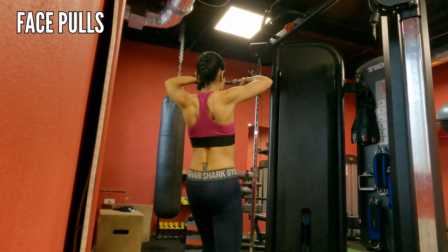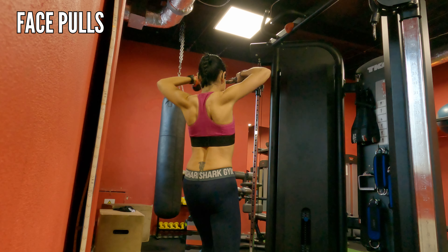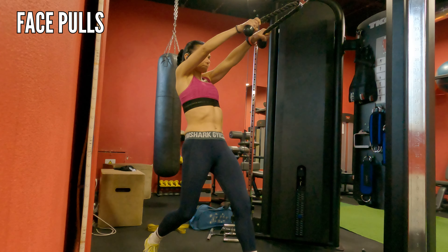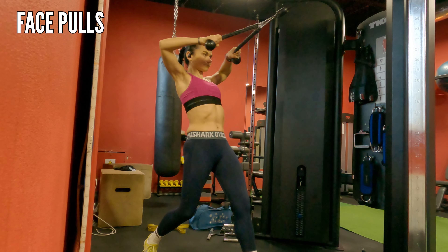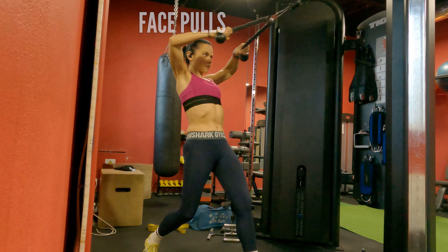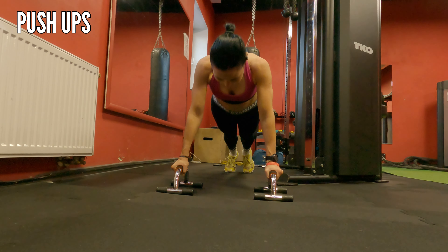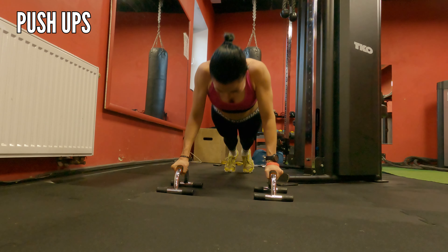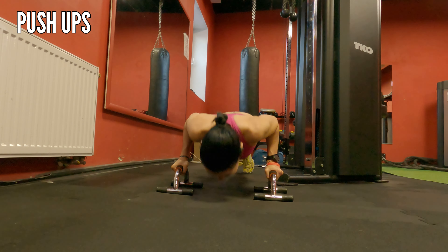Face pulls — just make sure again that your muscles are doing the work, so it's a nice slow movement. When the movement is proper your muscles will be on fire. Finishing with push-ups — just make sure the line is straight, elbows are in, and core is engaged.